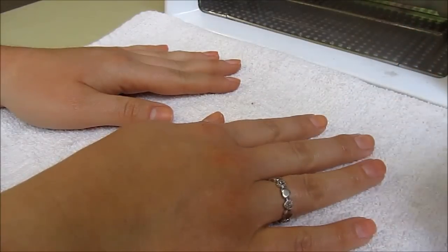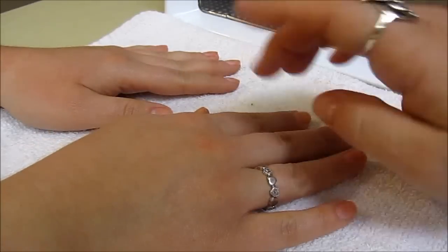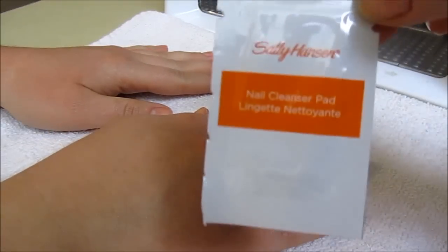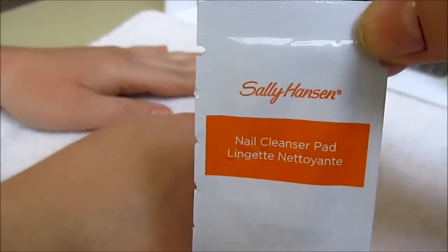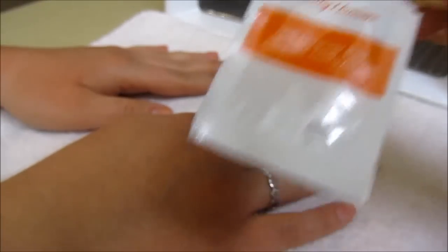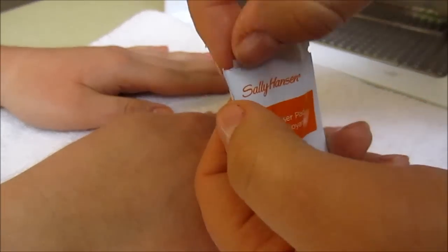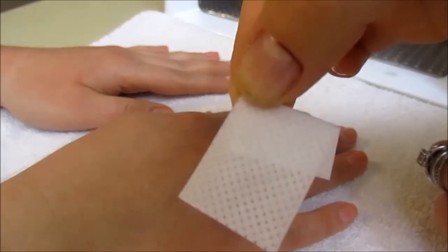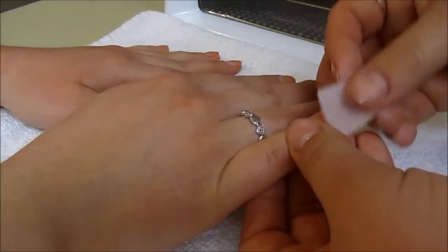First you do the manicure — we already did that. Look at her pretty nails! The second step is to cleanse your nails. The package comes with nail cleanser pads; there are two of them. You open it, take out the little cloth, and clean her nails.